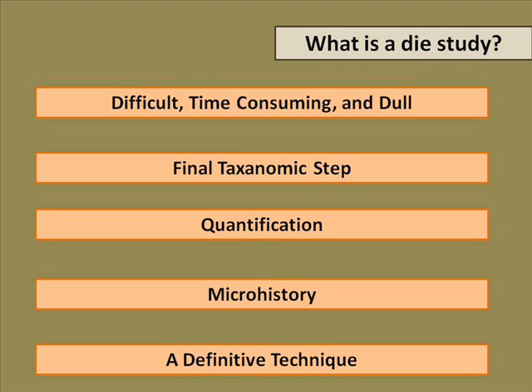Die studies are about what we can do in terms of understanding dies given that we have coins. A lot of people approaching a die study within the numismatic world view them as extremely time consuming, very difficult, very esoteric elements of numismatic work. I think that's not true basically. I'm not going to say that they're not time consuming — they certainly are — but they are absolutely central. And the reason that this talk has been put right up front at the beginning is because at least one of my colleagues who organizes the program agrees with me.